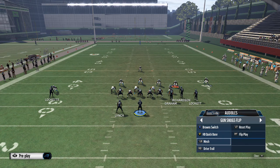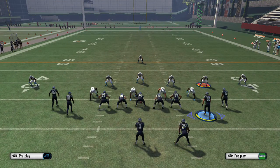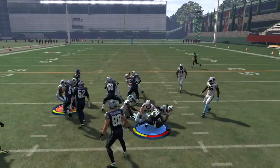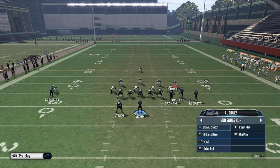Next up, the quick base is a solid run play — not going to go into it too much, just wanted to show the motion I use when I run this. I take this tight end, I motion him a step in, and I hike the ball. What that does is it allows me to have that extra blocker going right up the middle. That is a good run against a quarter style defense, and the reason we like that motion is for the play Drive Trail.